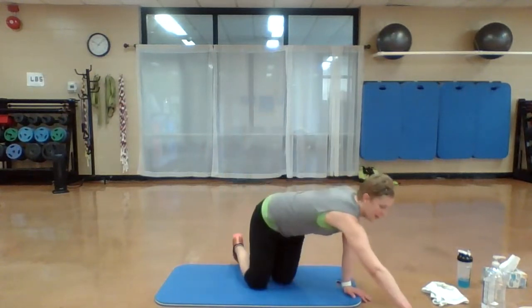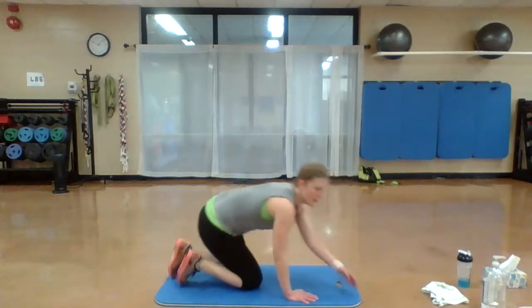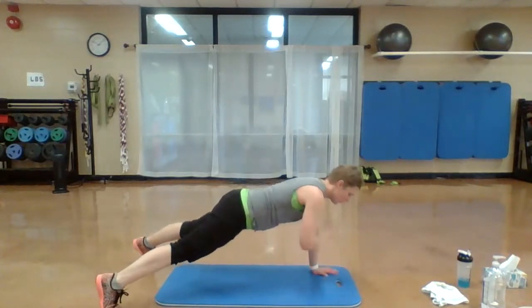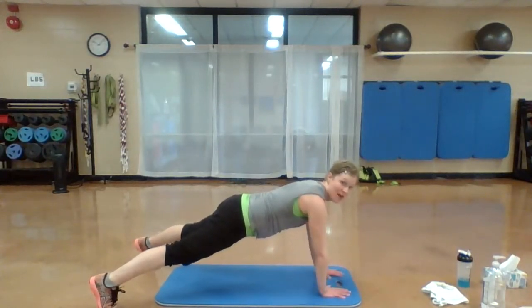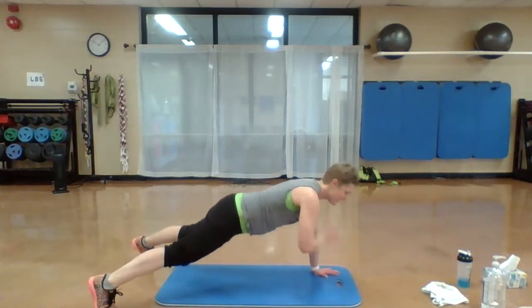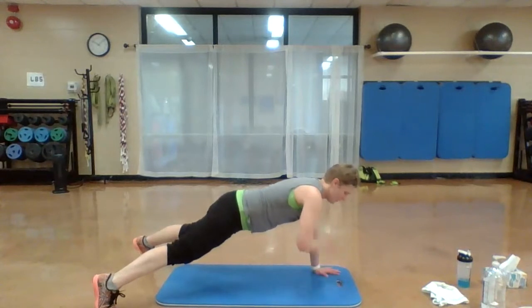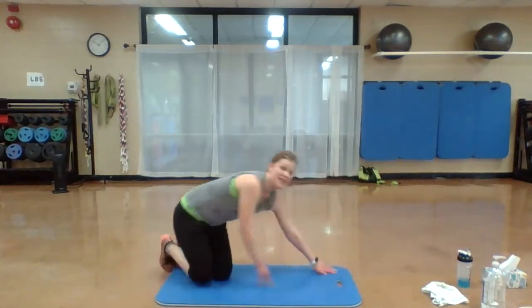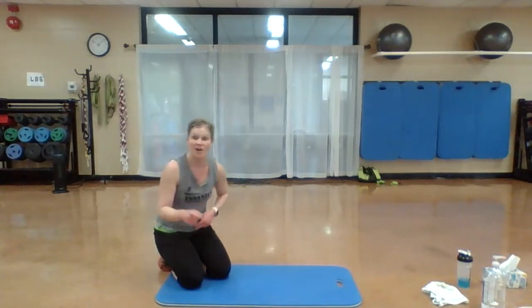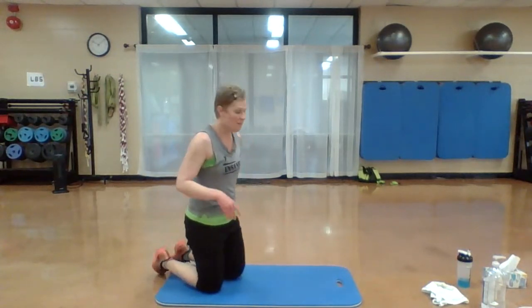All right, shoulder taps again — one more time. Get ready, here we go. Move. Remember, the only thing moving are those arms right under those shoulders. If you need to just hold that plank for 20 seconds, it's your workout — we all have to start somewhere.